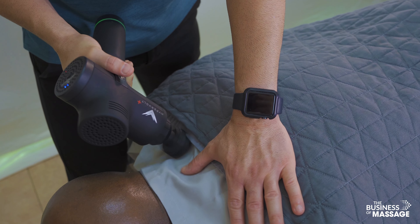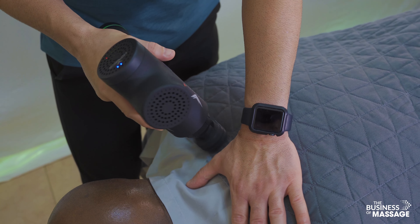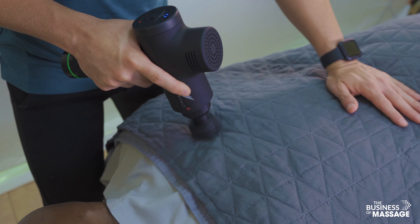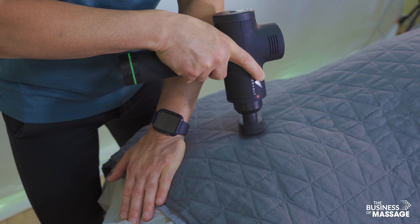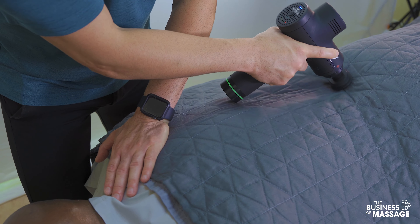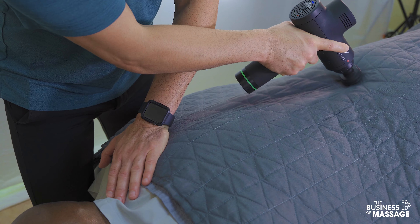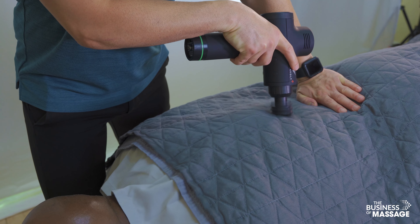I find that cushion head to be very effective when it comes to the goal of simply warming up. It really brings blood flow to the area and feels great on the client. The other tools are better for more specific sports-style deeper tissue massage, but this cushion head I really love for warm-up work.